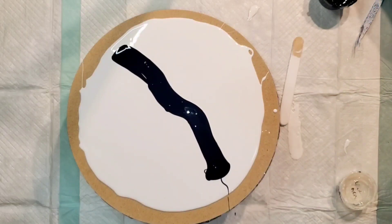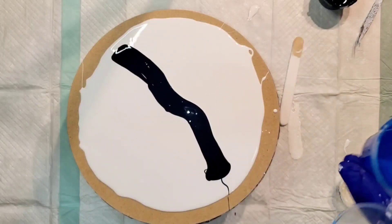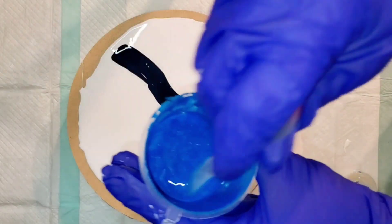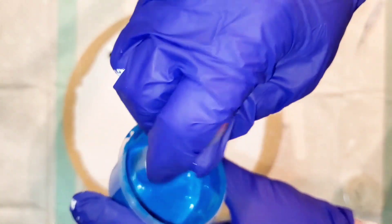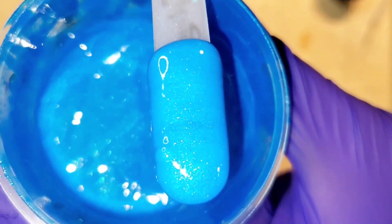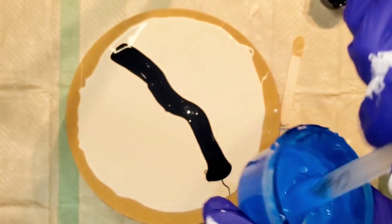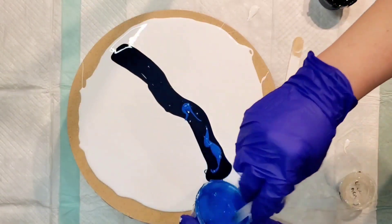I'm going to use Cerulean Blue — I have just a little bit left in my little cup. This is a Prism Pour color. I can see I have very little left so I'm going to go ahead and use up what's left. It's a gorgeous color so I'm just going to use up what's in here.